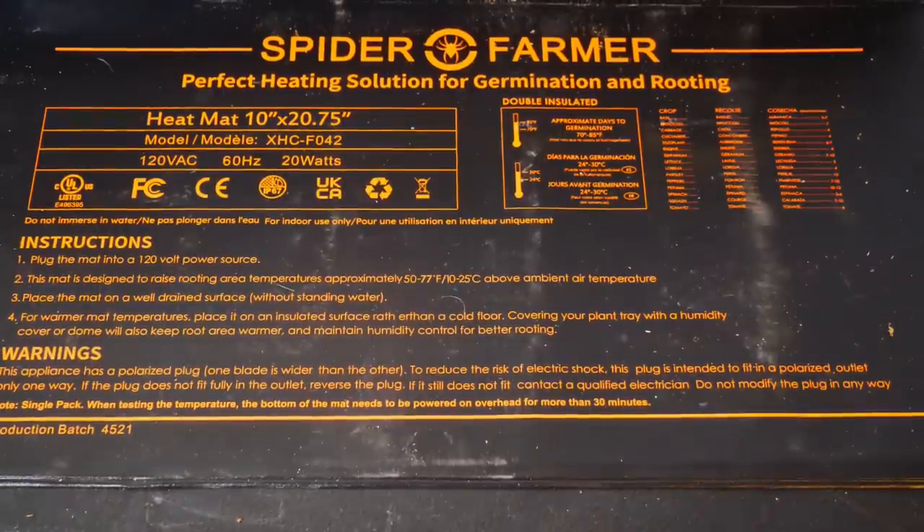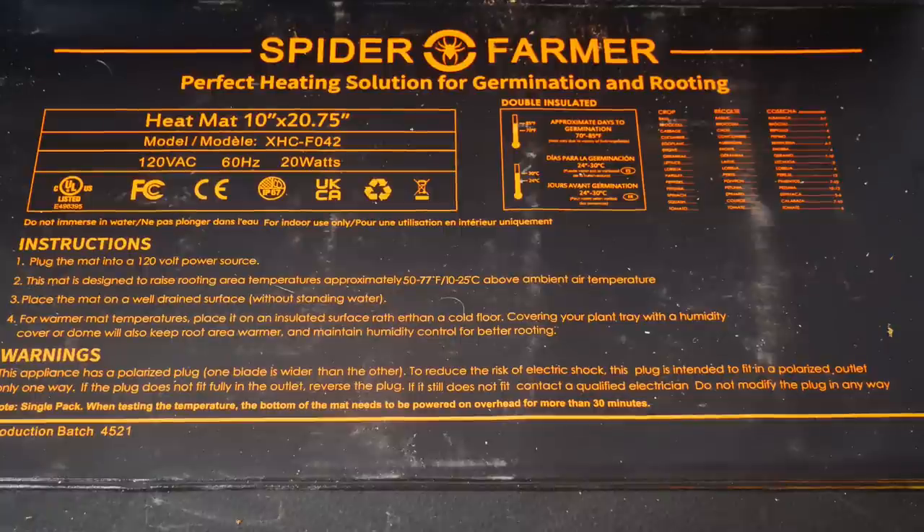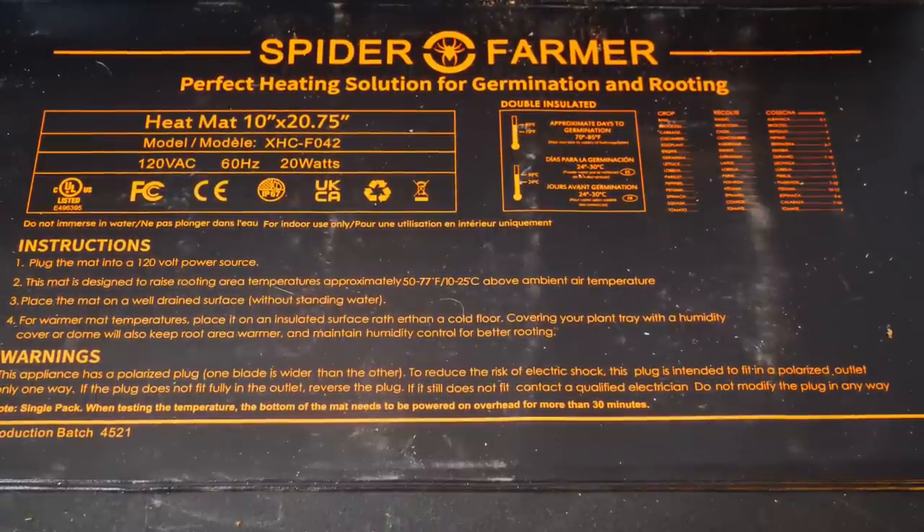Most of the heat mats I've used over the years just have a single temperature that they reach, but now I'm using the Spider Farmer heat mat that actually has a thermostat control. The reason that makes a difference comes down to what type of seeds you want to start.